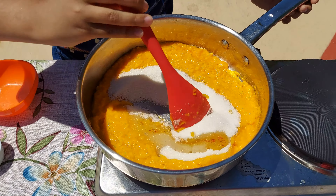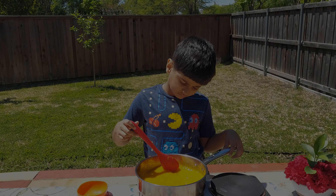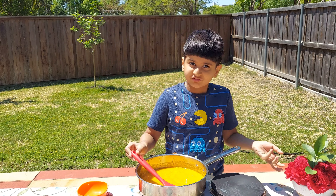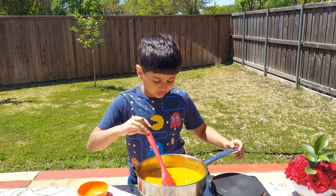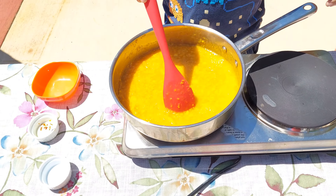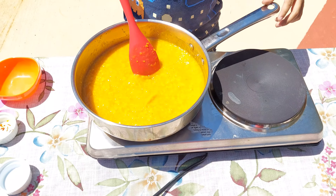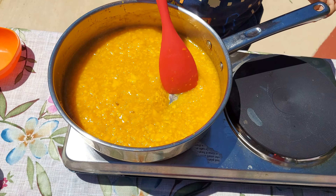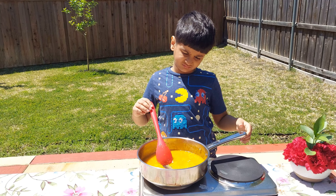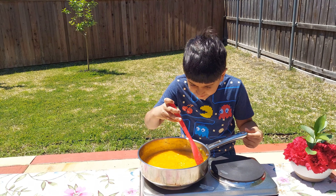And now let's stir. Stir for about 30 to 40 minutes. I didn't crush the mangoes too much because they don't fully melt anyway. Stirring isn't as critical now because it's starting to stick to the bottom, as you can see.